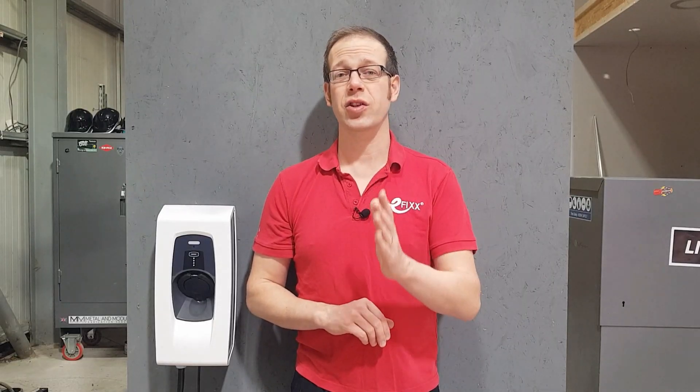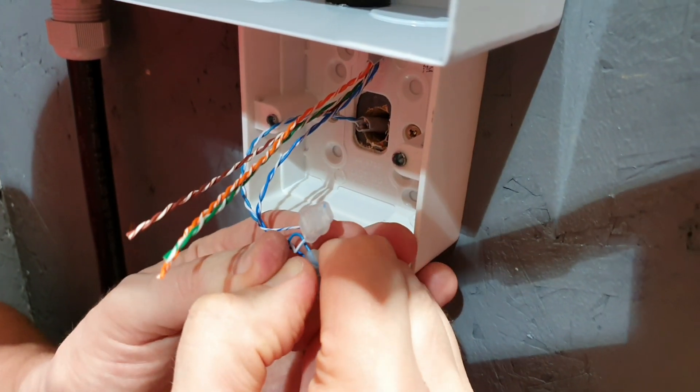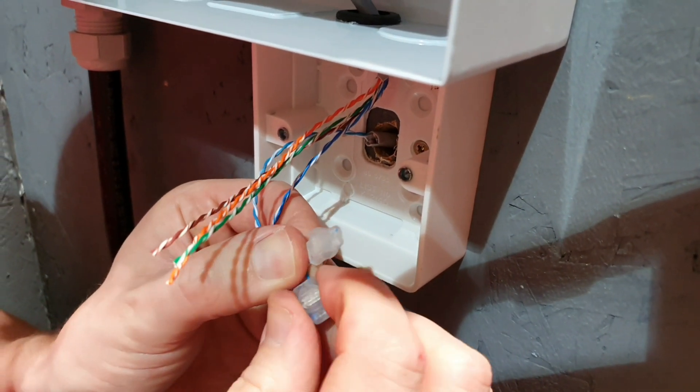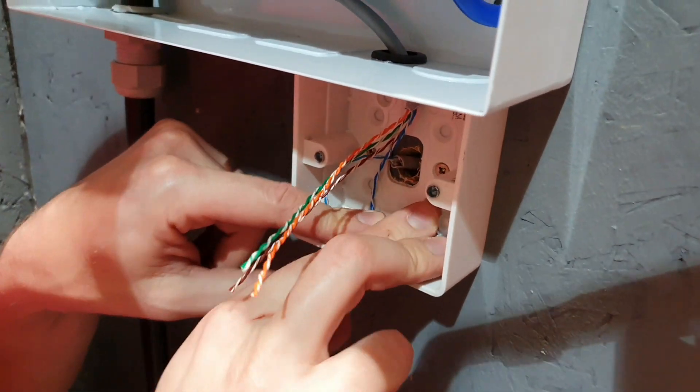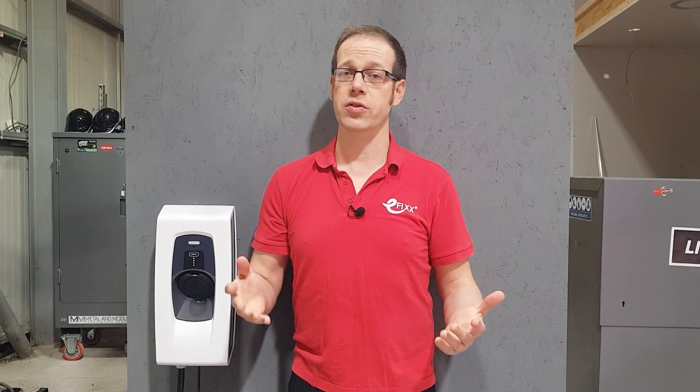If you already have a hardwired connection, then it's a good idea to double-check any connections made using a cable tester in the first instance, and then double-check any joints or connections that you've made in the cable to make sure they haven't worked loose or made a poor joint. If everything is in order with the hardwired connection, then the problem may be with the router, in which case a reset by turning it off and on again may help. And if this doesn't work, it may be worth checking with the internet service provider to make sure there's nothing wrong with the network external to the property.